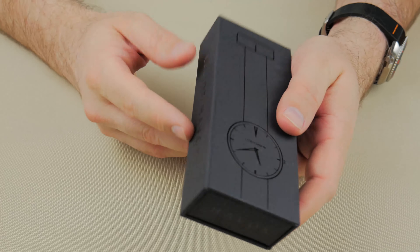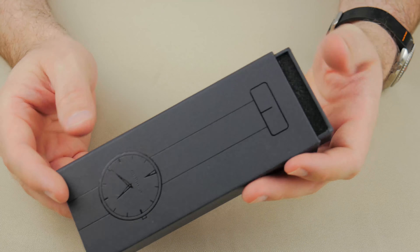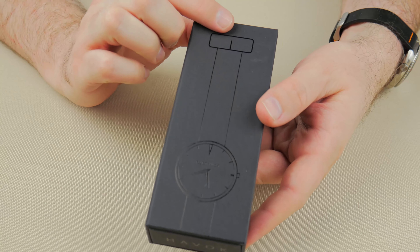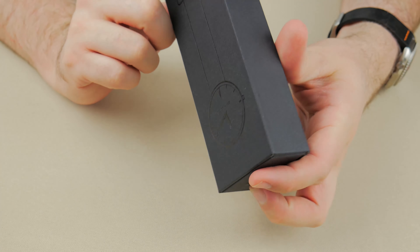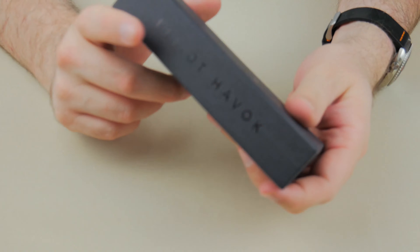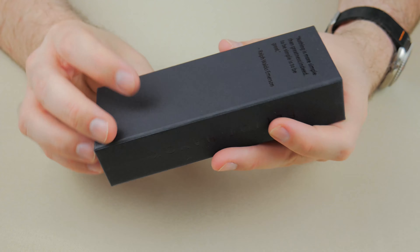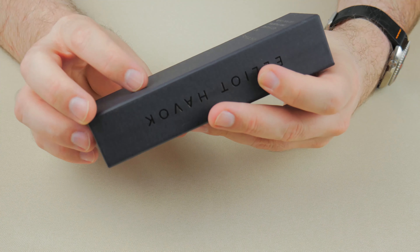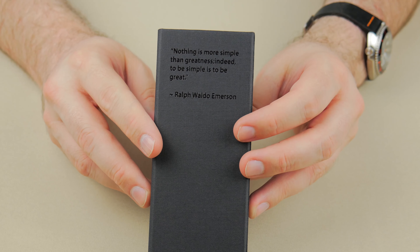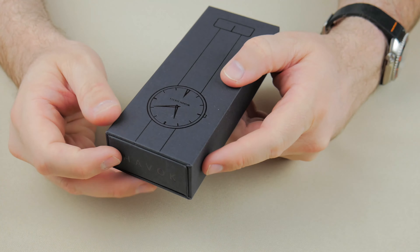So let's take a look now. This case is pretty darn cool — it's fairly hard. It's a slide box, so you've got a slide on the inside, and it is branded all the way around. You've got the nice Elliot Havoc logo there on the front. It does say Elliot Havoc over here on the side. It is branded on the back, and it is branded on the bottom with a Ralph Waldo Emerson quote.